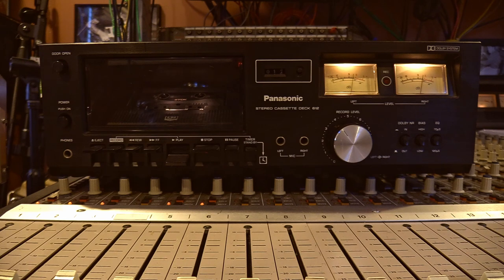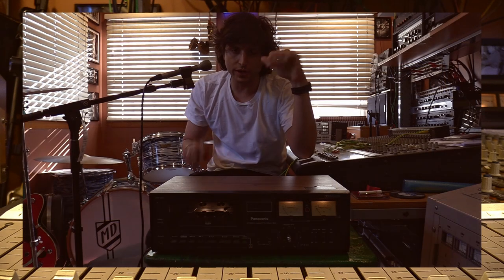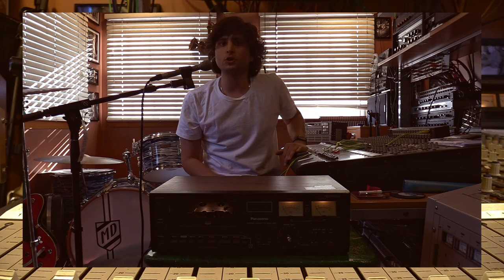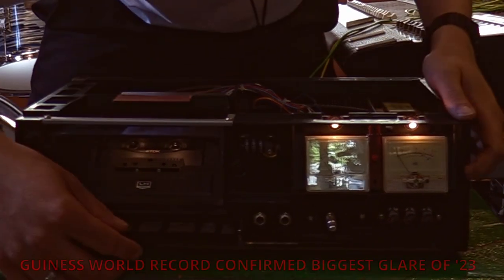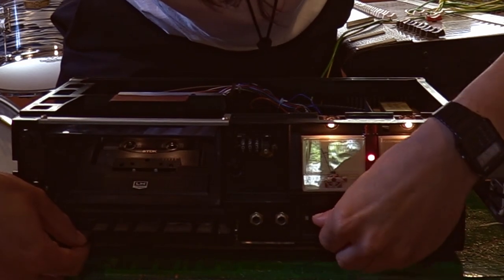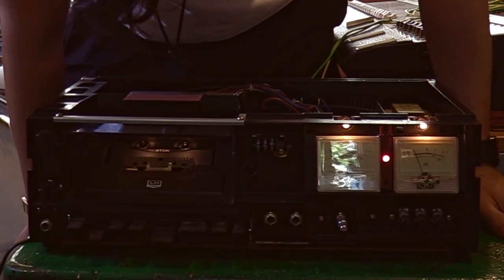At this point the cassette is in reliable transport condition, so now I just have to calibrate the machine. While calibrating, I was narrating and honestly I'm all over the place. On top of that, the VU meter I'm working off of has the biggest glare — you can't believe how bad it ruins the video — and my camera keeps going out of focus for no reason. I apologize, this video should be better put together, but it is what it is.